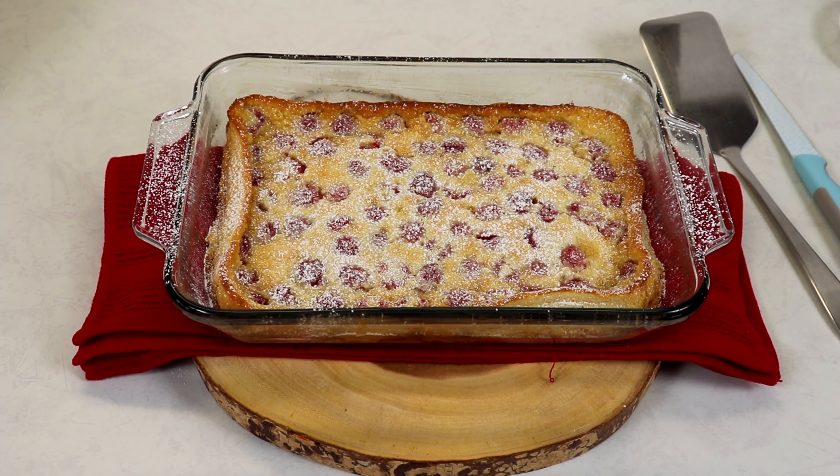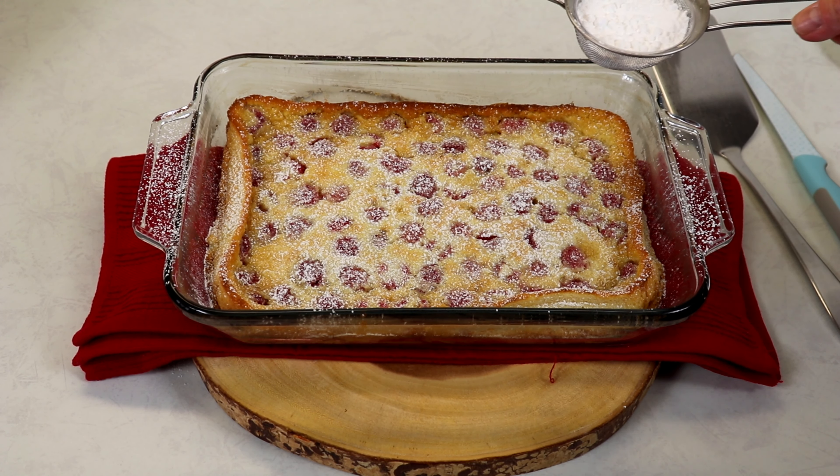My raspberry clafouti has been sitting here at room temperature for about 30 minutes and I've already dusted it with some icing sugar. I'm going to add a little bit more.